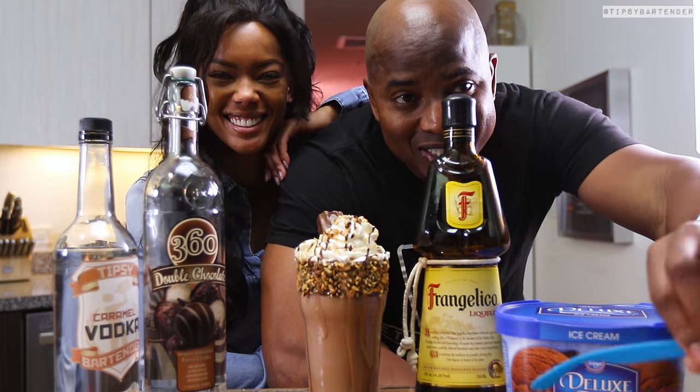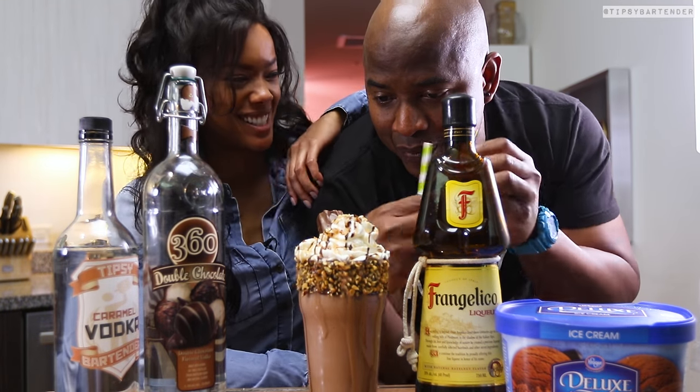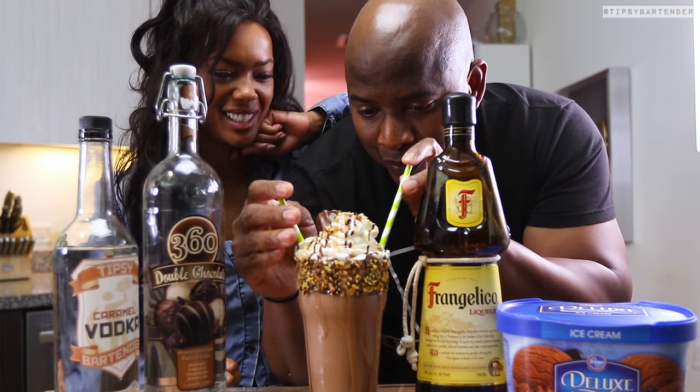And there you have it, my Spiked Snickers Milkshake. I got it from both sides.